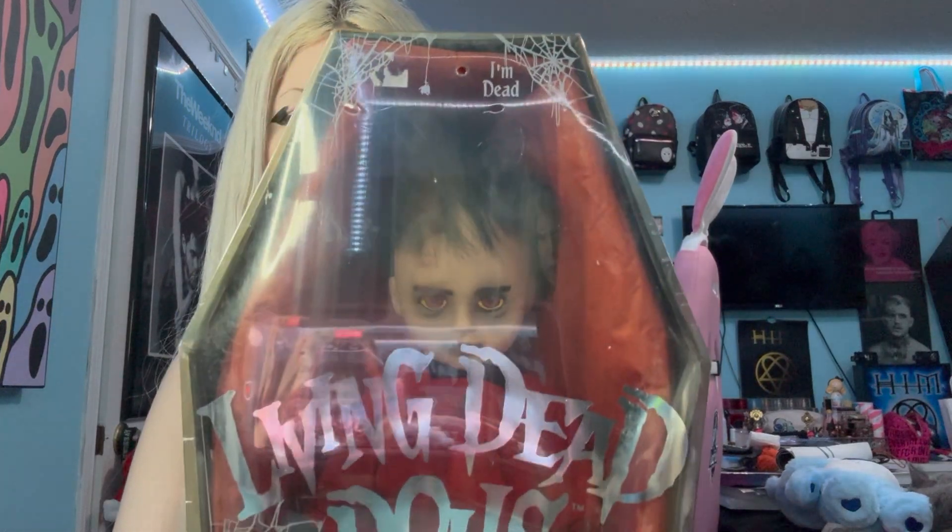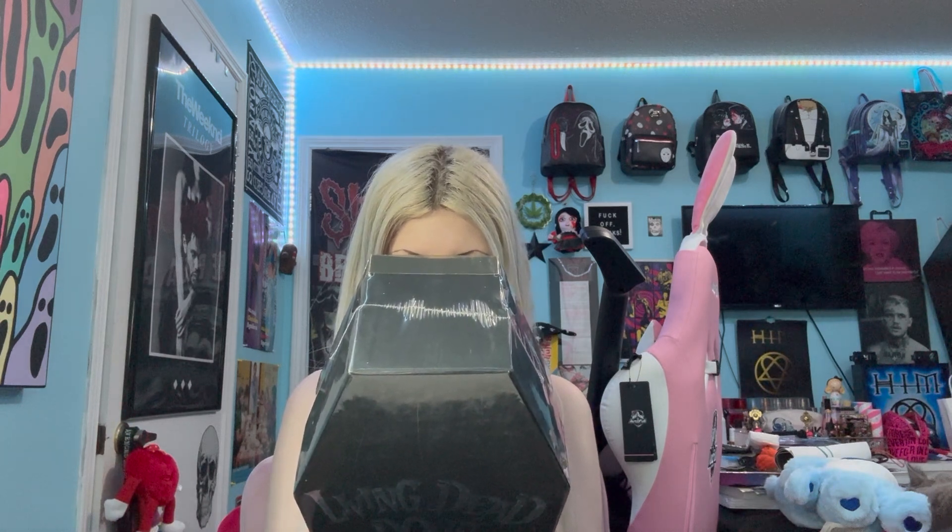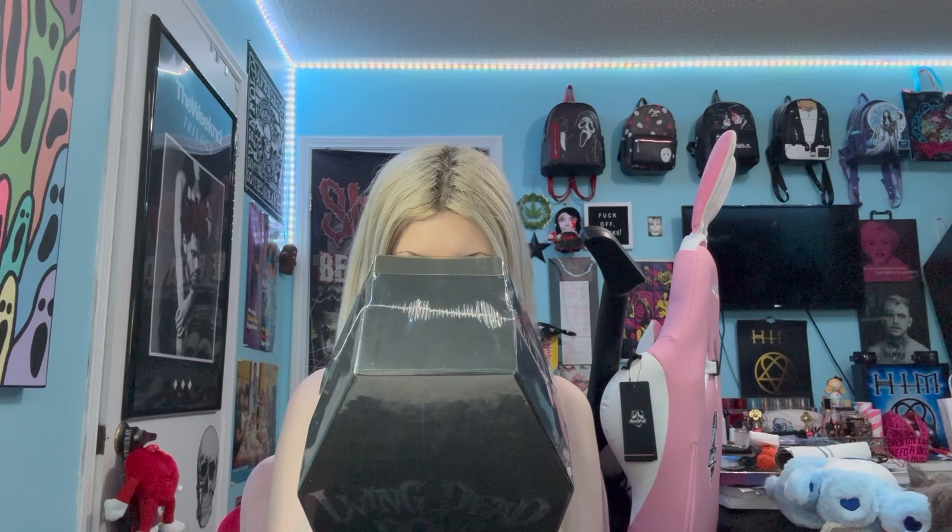I'm so happy I finally have Mr. Judas. He's so cute. So I'm going to show you him up close in the box, still with the plastic wrap on. He's a little altar boy, and I love it. I'm going to read you his poem, and then we'll take him out. His poem goes: Judas was charged with ringing the bells at Pandemonium's altar where the Dark One dwells. So cute, I'm so excited.